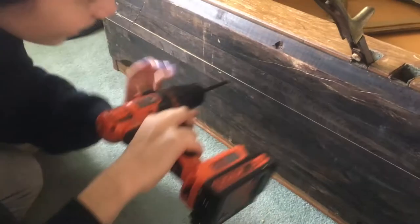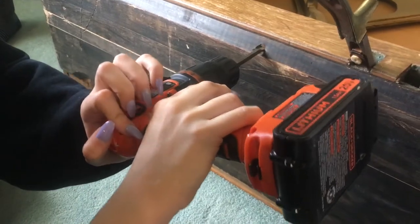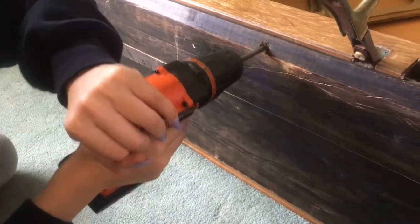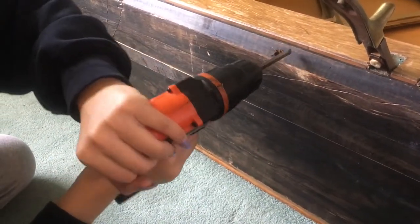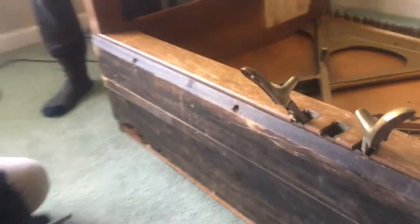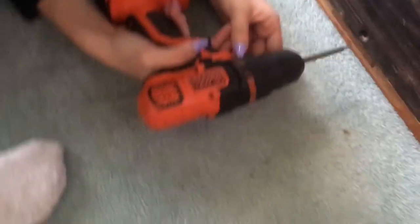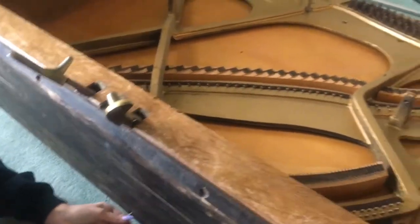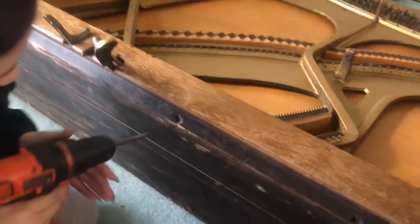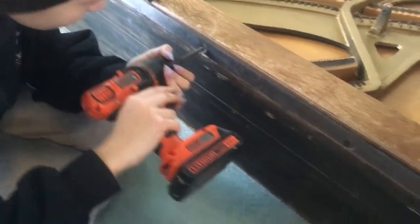We've got to get this thing flipped on its side, on its back, and you have to unscrew these screws. If you want to get some better advice on how to take apart a piano, check out the other YouTube videos because they have some really good ones. But this is our first piano that we're taking apart here.